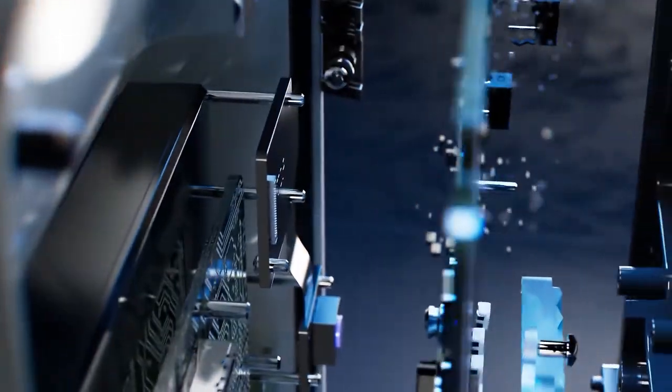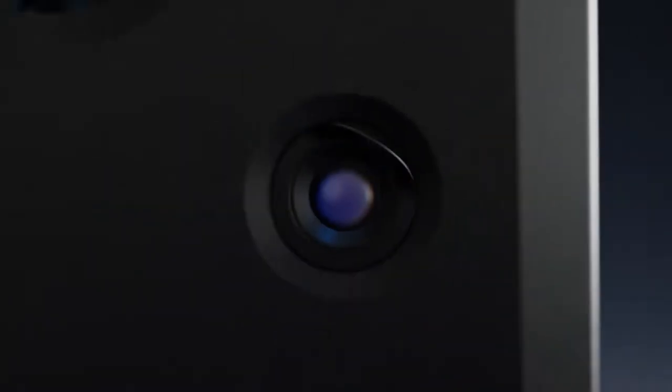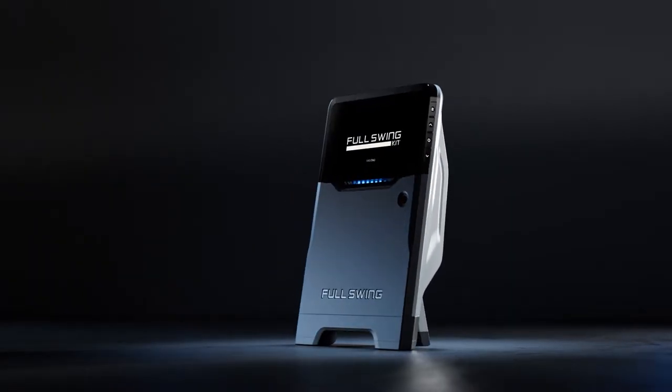The engineers at Full Swing boast that this launch monitor has unparalleled processing power and absolute accuracy when it comes to ball data.